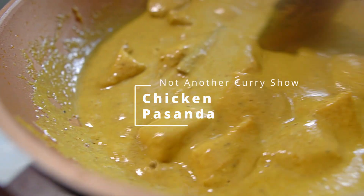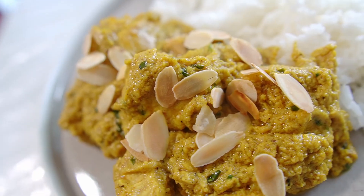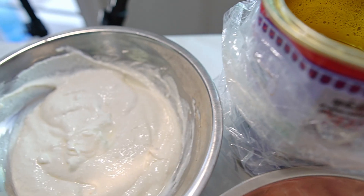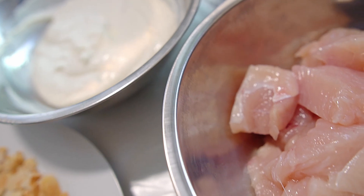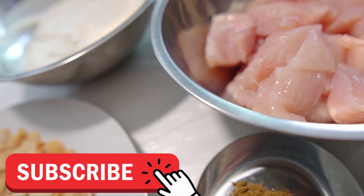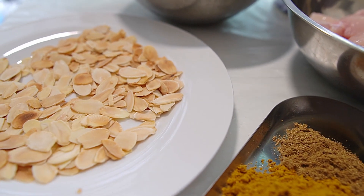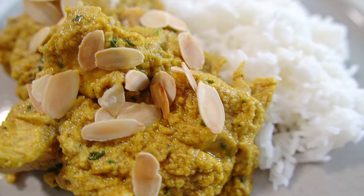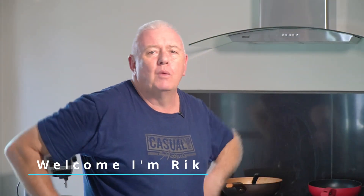Chicken Pasanda - one of the mildest curries on the Indian menu, fantastic in flavor. I use butter ghee all the way through, with cream, yogurt, almonds, and chicken. It's got a little bit of heat - not too much. You put a little bit of chili in, but only a little. You want a little bit of background spice with garam masala and a bit of mixed powder - we're not going to overpower it with spices. Fantastic curry: creamy, yogurty, buttery.